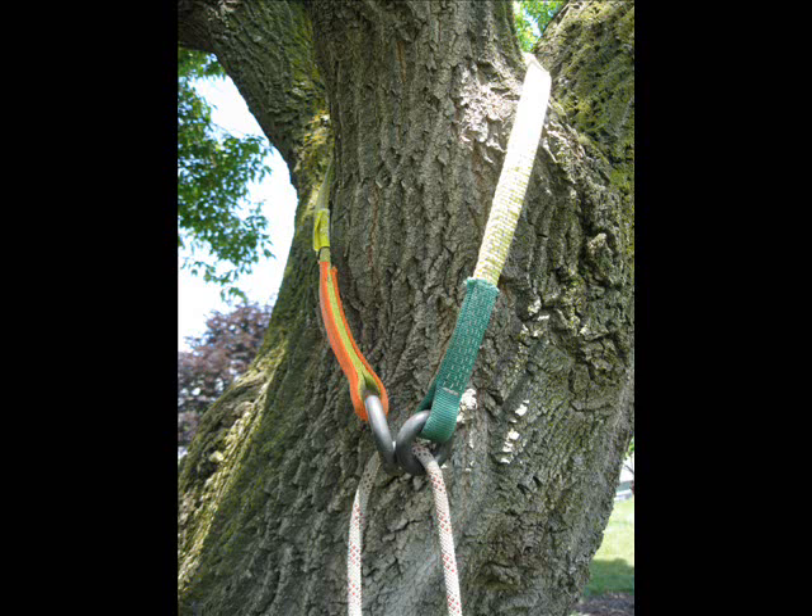If you're a rock climber, this is probably going to look a bit dicey. After all, there's only one sling here, and it's clearly not redundant. However, in the tree world, we have nice, round limbs to attach our gear to, no sharp edges, and also no big dynamic falls to catch.